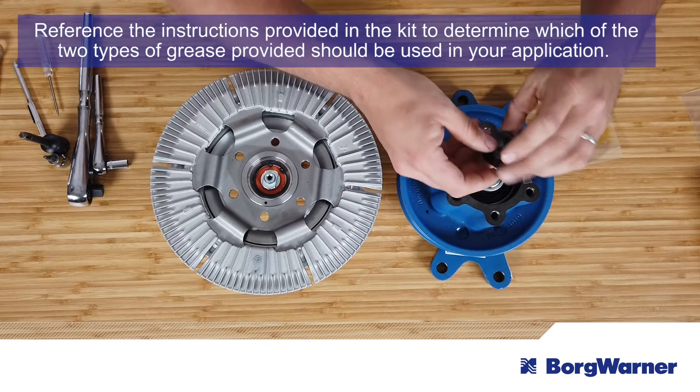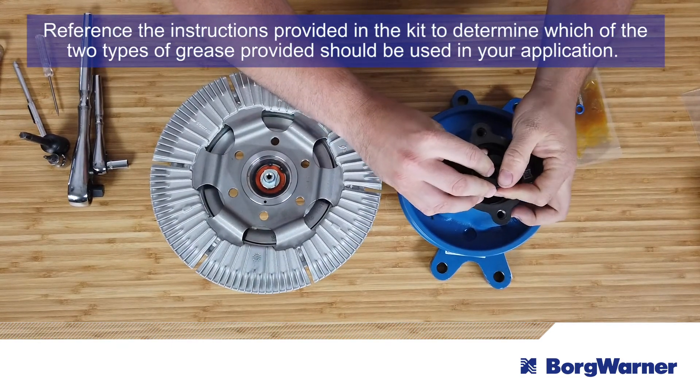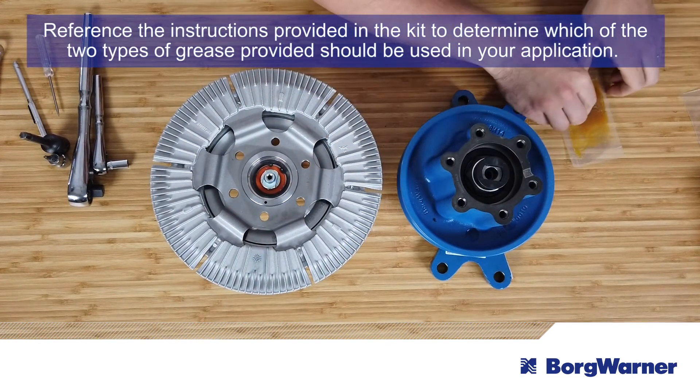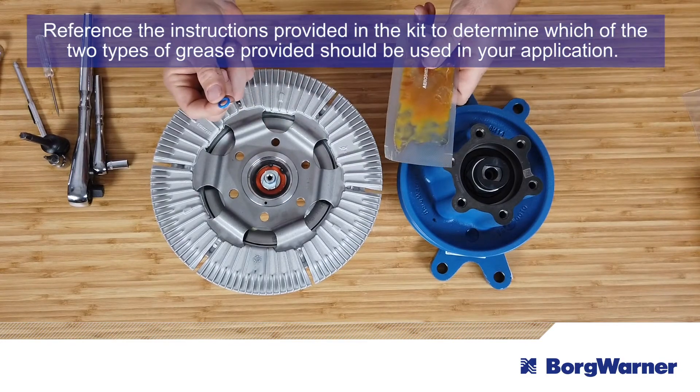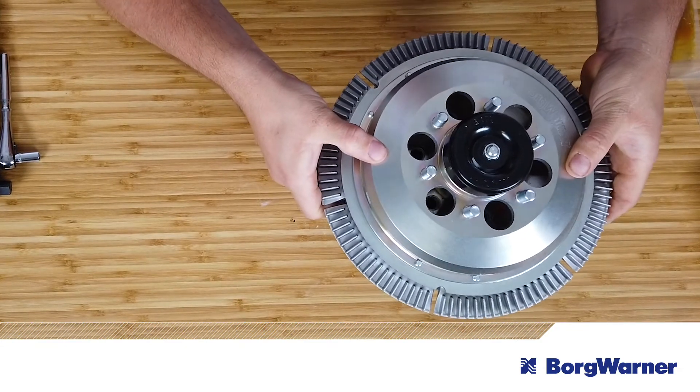The next step is to make sure that the black plastic coupling is installed on the hub shaft. You'll need to remove the old rear o-ring and install the new one. Apply grease from the packet to the new o-ring. Install the clutch onto the hub, being careful not to disturb the flux ring.